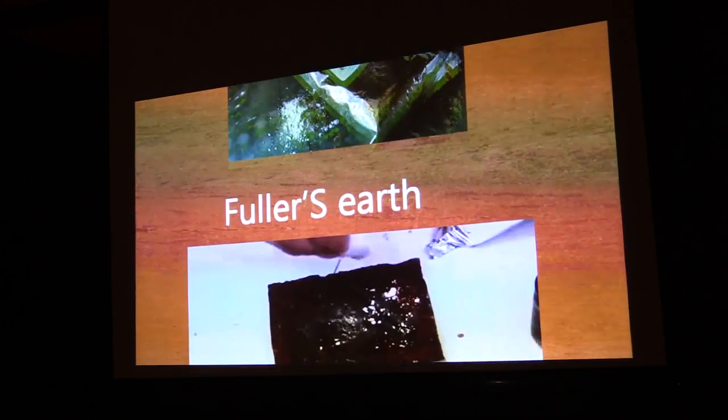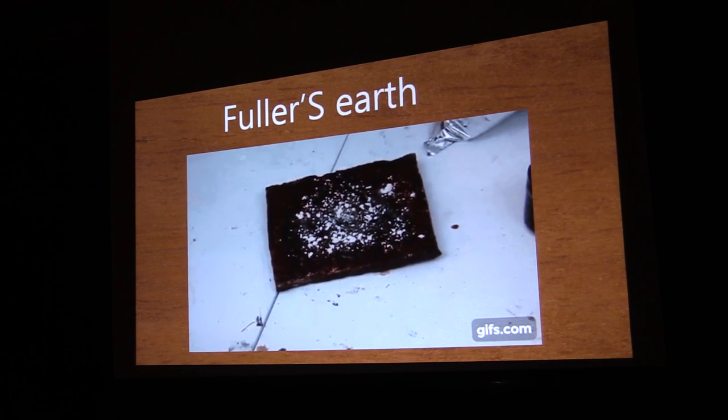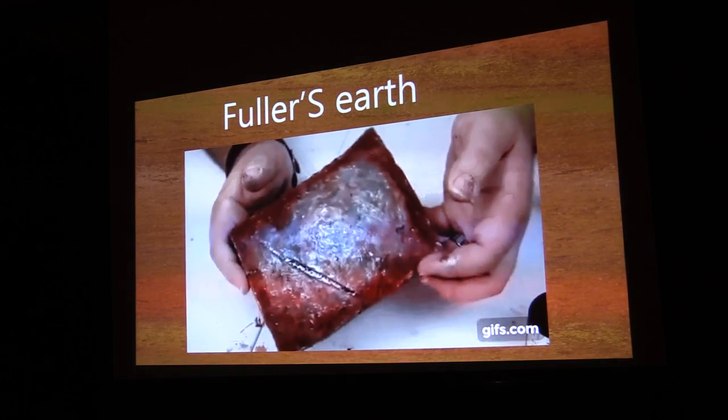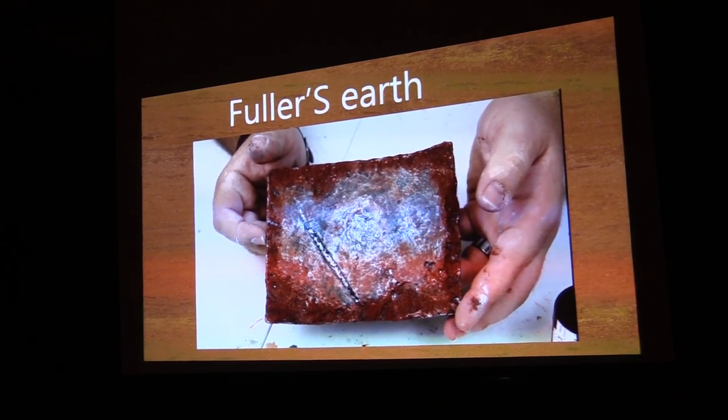Then I go over it with Fuller's Earth — I just brush it into all of the little crevices with a brush, and that's it. In the end, that's what it looks like. I think it looks pretty cool. All of these GIFs are from a video I made for our YouTube channel so you can watch the entire process on there, and of course this panel is going to be on our YouTube channel as well.